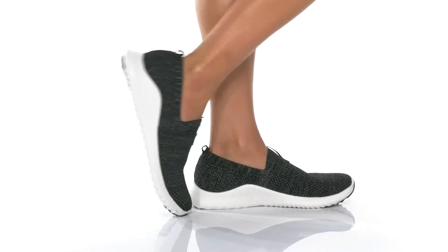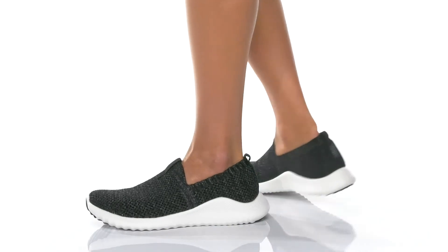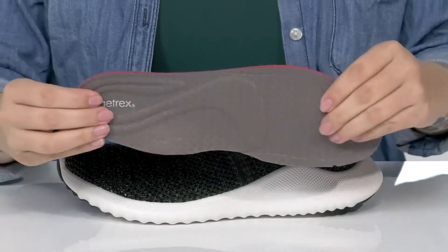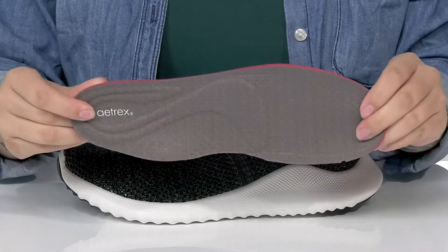These lightweight slip-on shoes have a breathable textile upper with a little bit of a metallic shine. Inside is a textile lining as well as a removable insole that does have a further back arch placement to help relieve heel and arch pain.